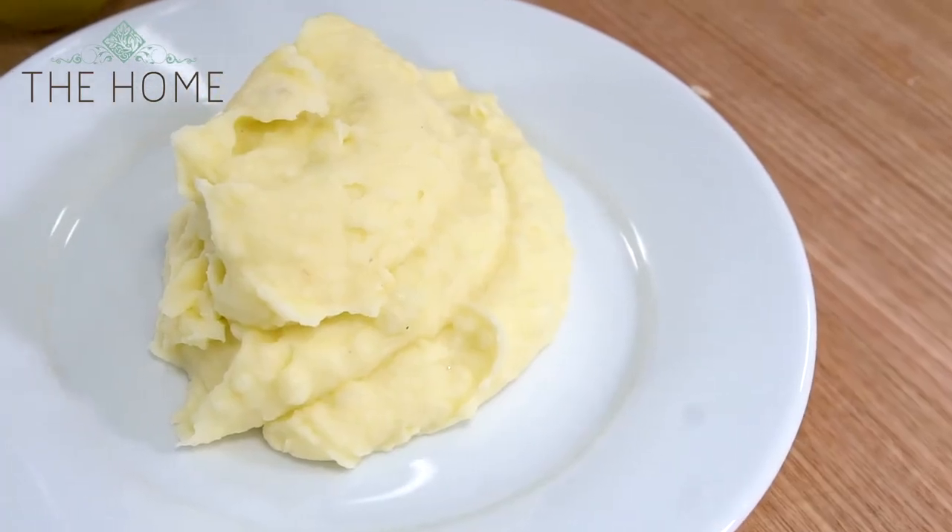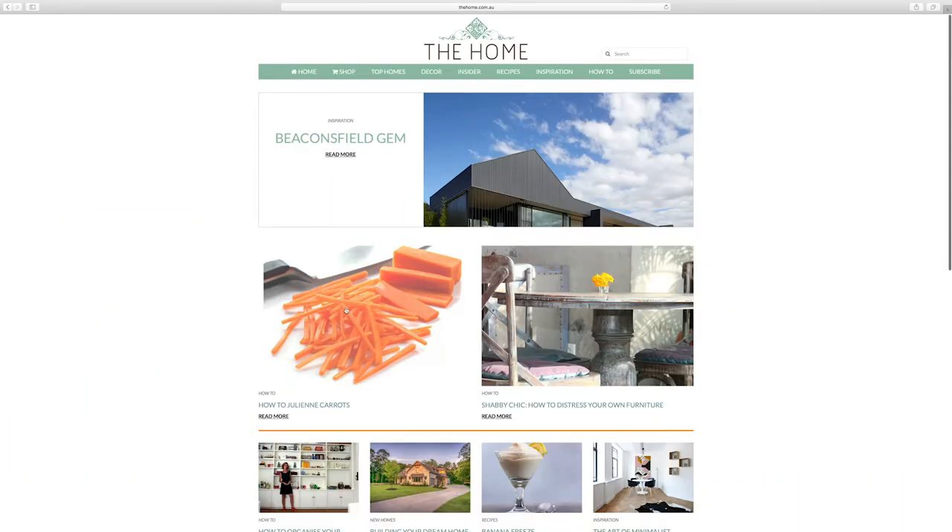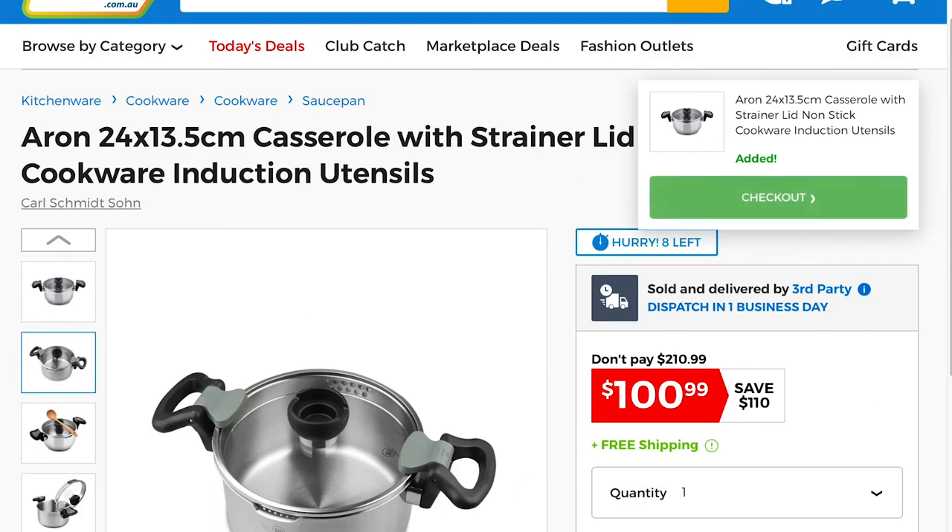Thank you so much. You can find out more about the Aron stainless steel casserole pot on home.com.au, and you can pick it up right now at catch.com.au. Thanks for watching and see you next time.